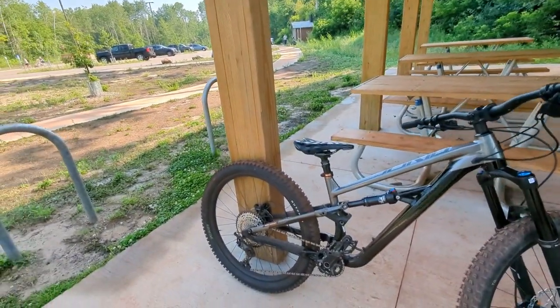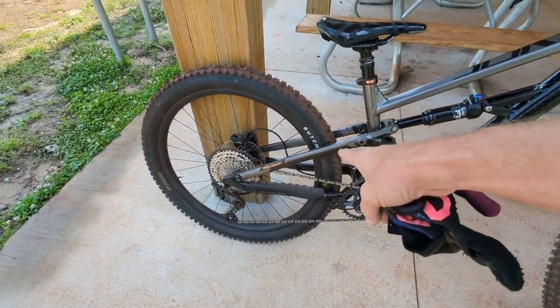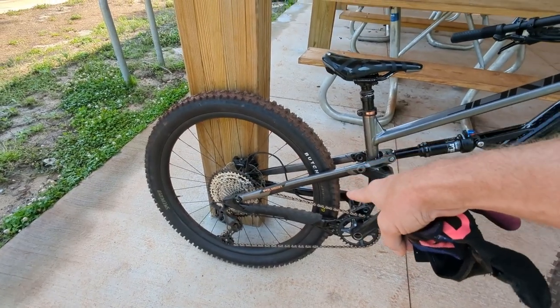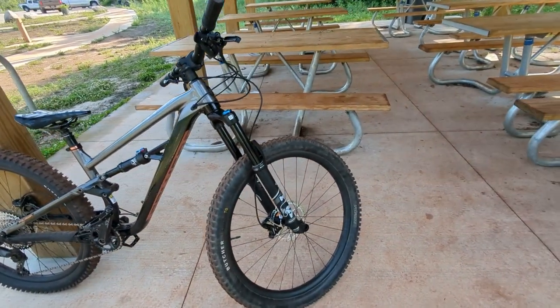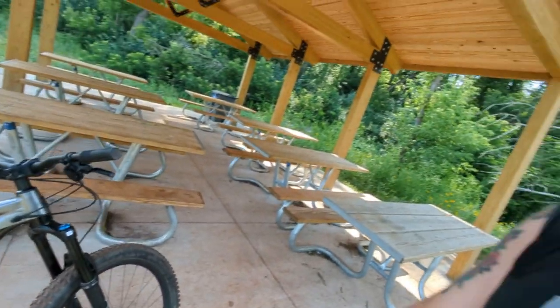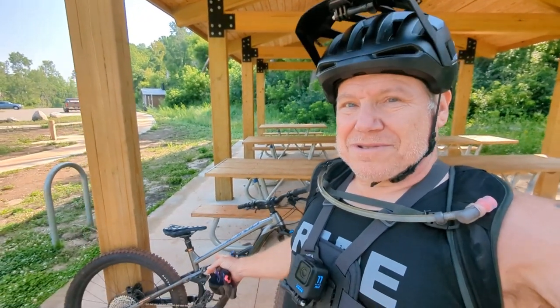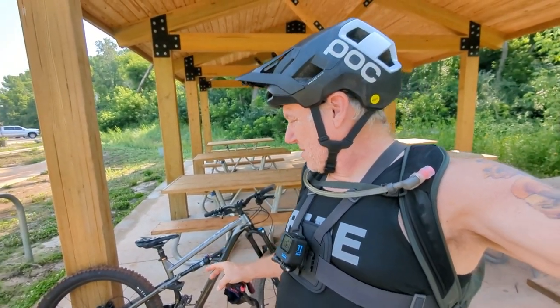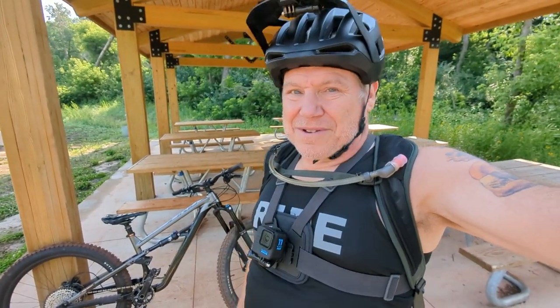Another thing I did is I put the Butcher back on the back. So it has the Specialized Butcher Grid Trail T9 tire on it, which is also a lighter tire. I'm quite shocked at how good these tires grip — they are so good, just like the Hans Dampfs, these are equally as good. Like I've said before, Maxxis is no longer the tire to have. The Maxxis Minions that everybody's been raving about for the last 10 years or so — yeah, there's other tires out there that are better.